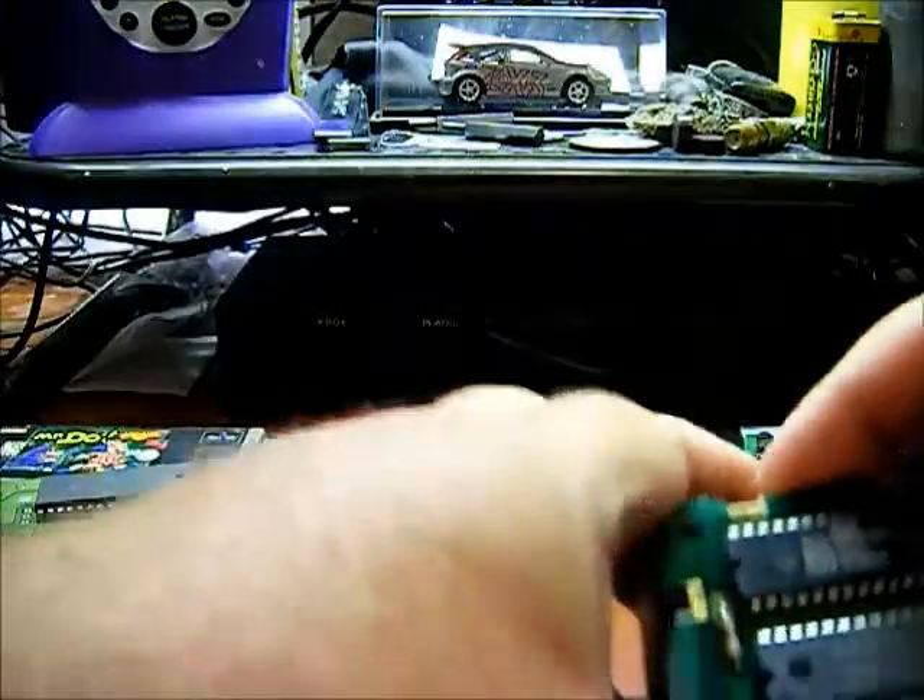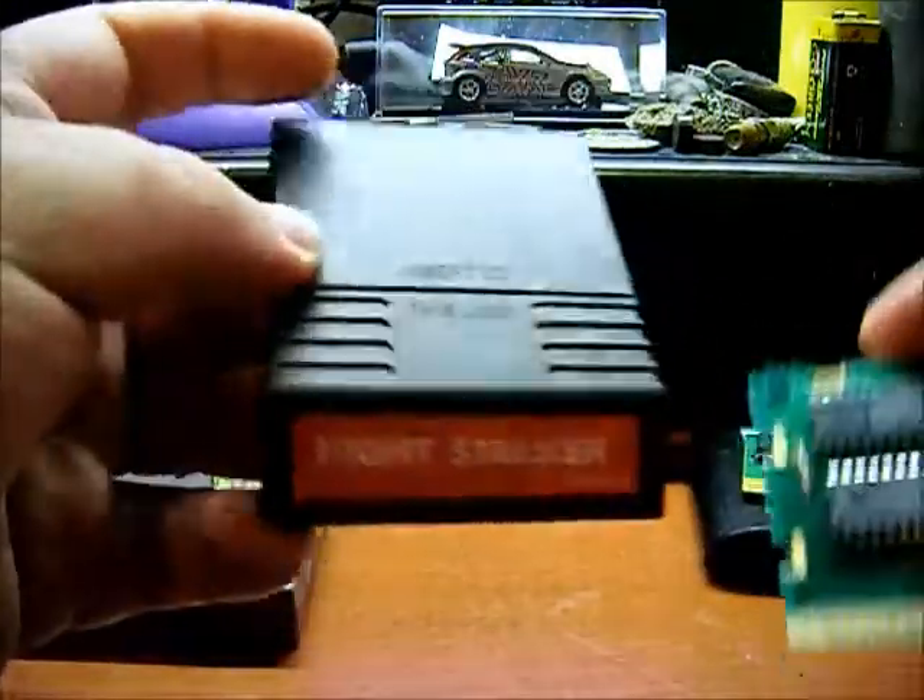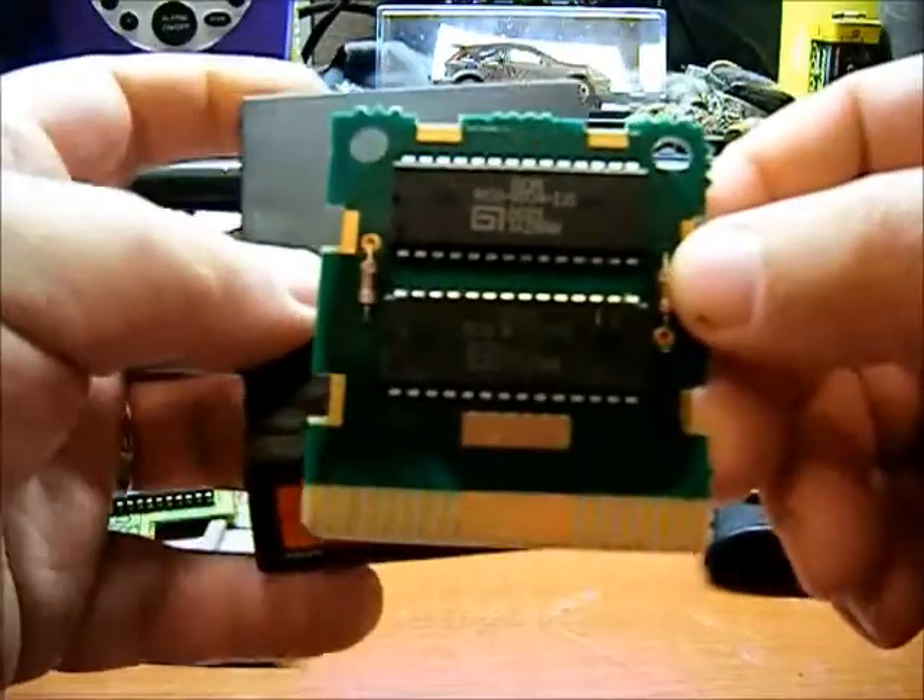A television cartridge, and here's a circuit board from one of these.